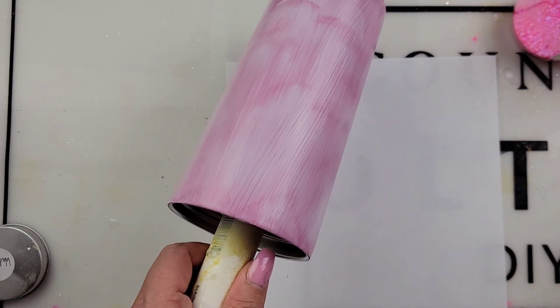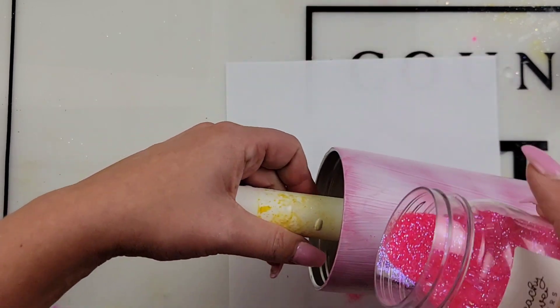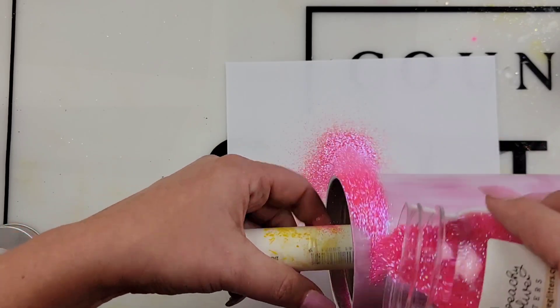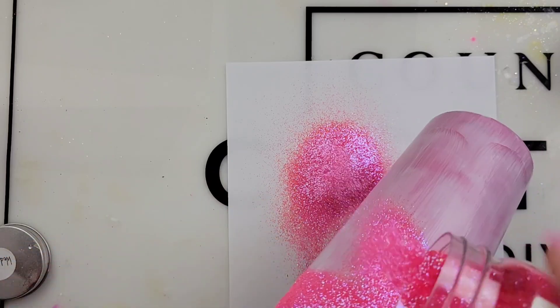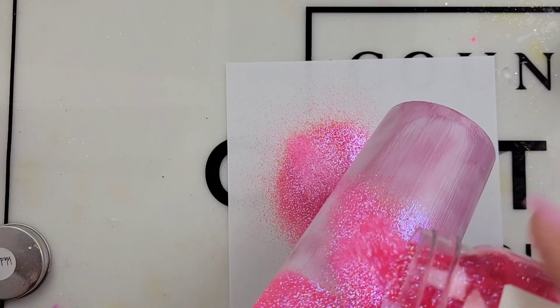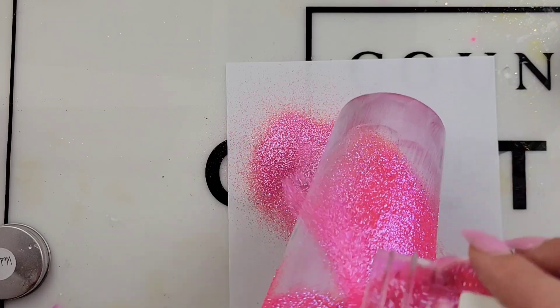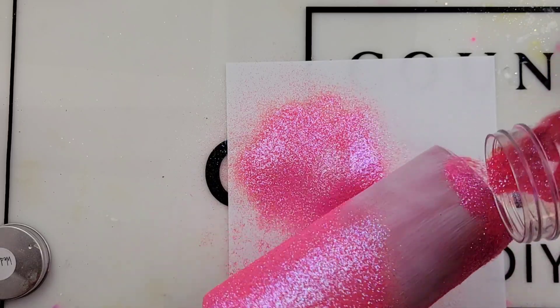After we get a nice thin good coat of Mod Podge on our tumbler, the color we'll be using today is Wednesdays from Peachy Olive. I will link all of my supplies down below along with some discount codes. Wednesdays is my gorgeous go-to pink from Peachy Olive — I use this color all the time.